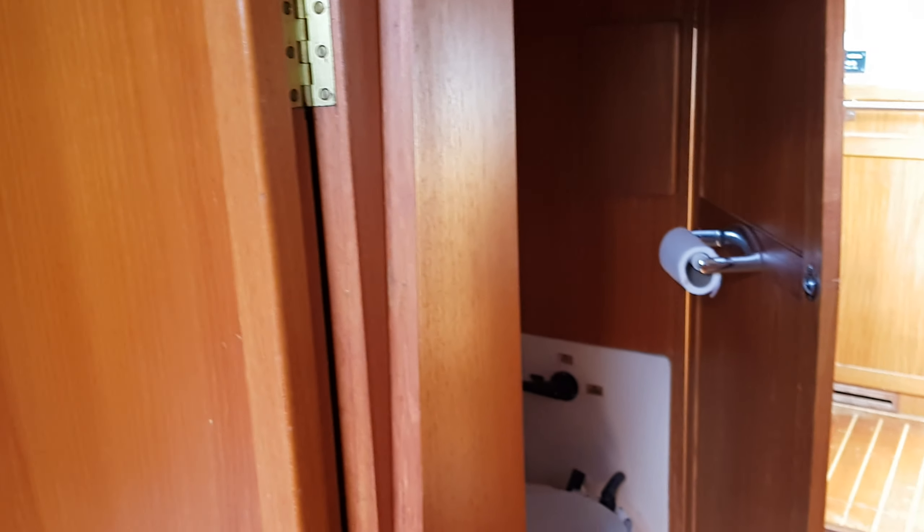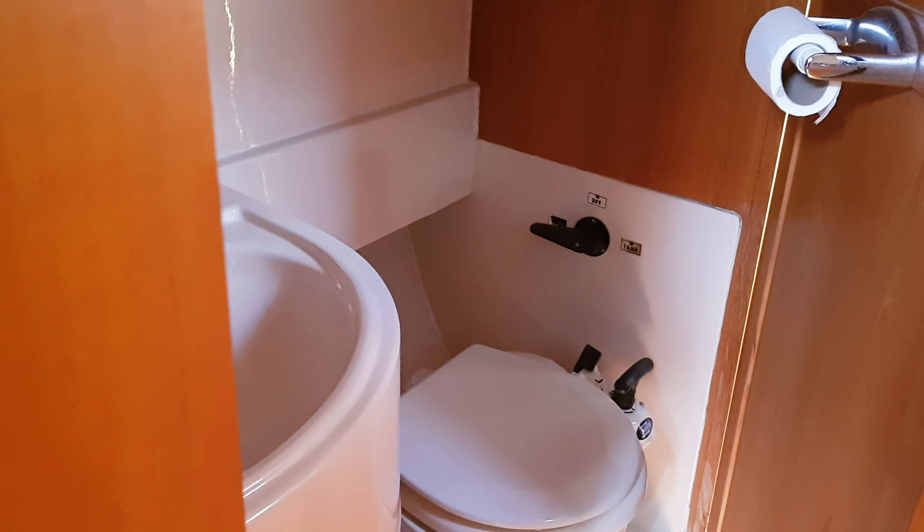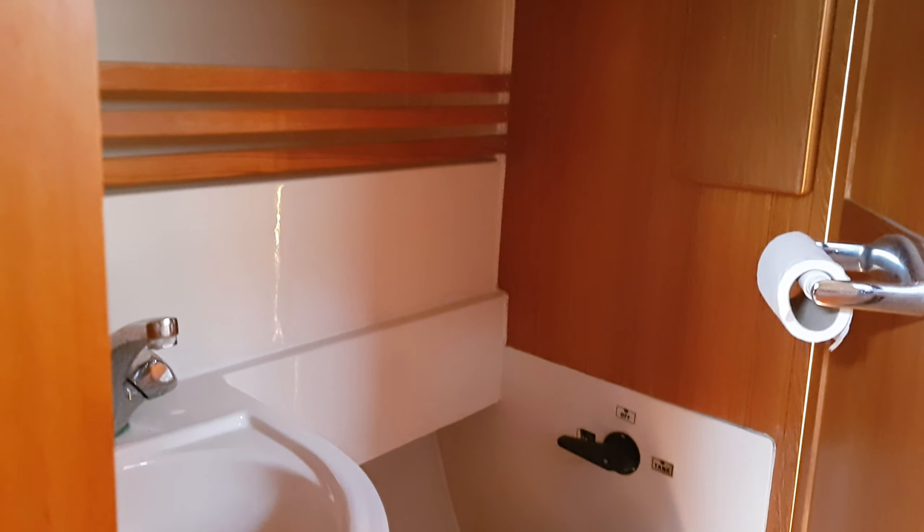If we turn towards the front of the boat on the port side, we also have a second heads which is also en suite.